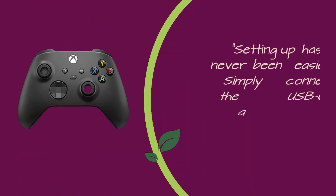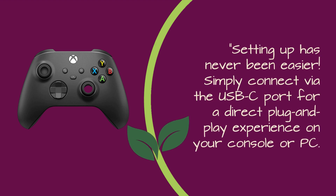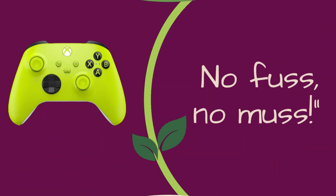Setting up has never been easier. Simply connect via the USB-C port for a direct plug-and-play experience on your console or PC. No fuss, no muss.